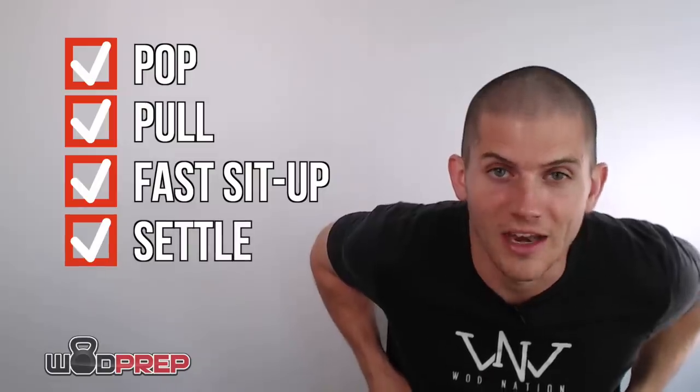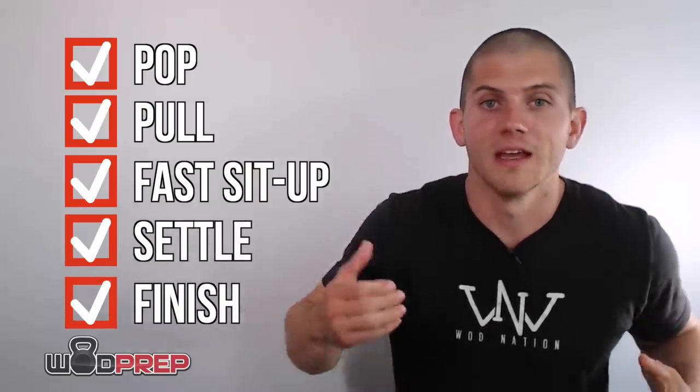Once you're settled in the dip, if you're just getting your first bar muscle ups it's okay to pause at the top — let the bar rest on your gut or sternum, settle, and then finish the dip. If you're more comfortable, you get over and lock it straight out, staying balanced over the bar. And that is a bar muscle up.